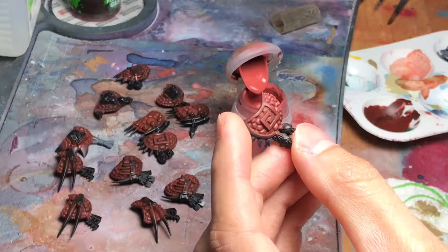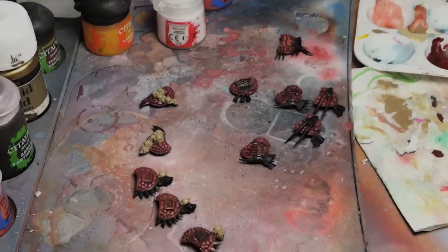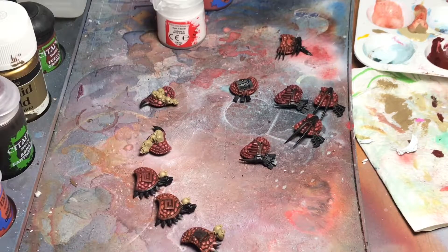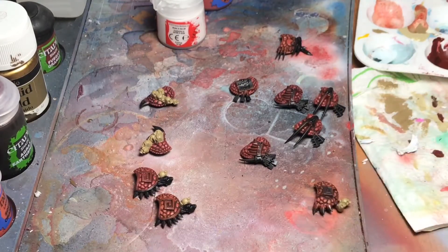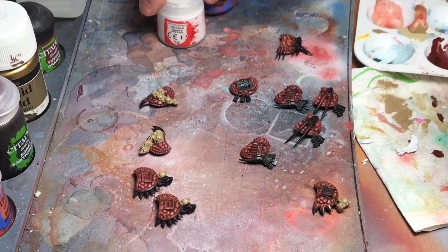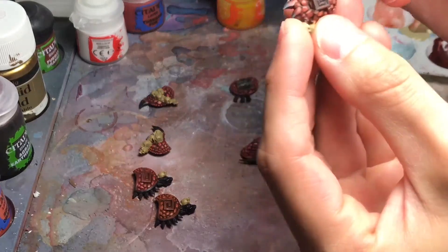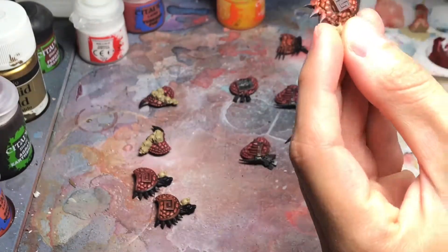Just proceed doing this on all the shields and we will proceed with the highlights in the next step. Now we are going to apply a glaze on the shields, and for that I chose Lamenters Yellow. I made some tests on some models with highlights and it didn't come out as I wanted — it came too bright. So what I want to do is give the shields a little bit more reddish tone because they are too pinkish and I don't like that, so we are going to apply the jello wash glaze.